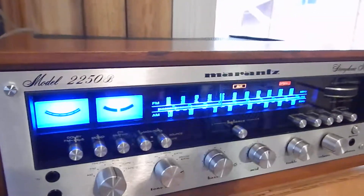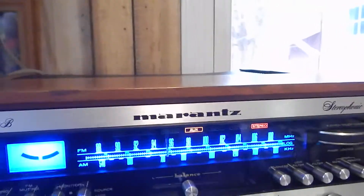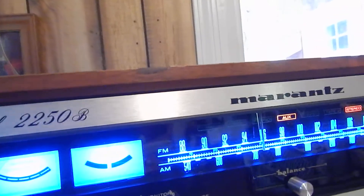Very nice sounding — that's what you're hearing now on CD. Very nice operating unit. Now this has a lot of power, this unit. It has your Dolby, your Mono, your Multi.